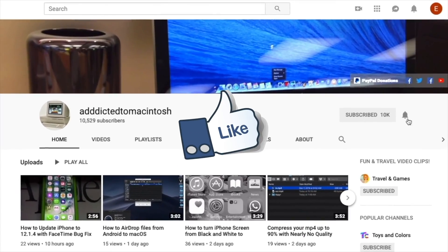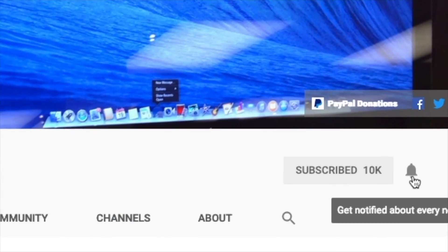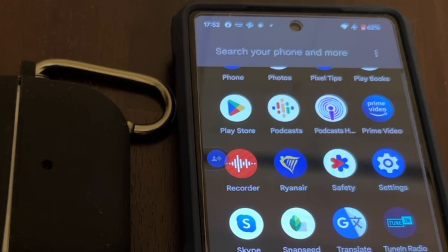If you like this video, don't forget to smash the like button and subscribe and stay informed. Addicted to Macintosh. Hi, I will show you how to pair AirPods Pro Gen 2 to Pixel 6a.